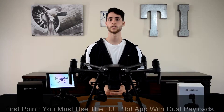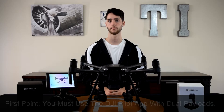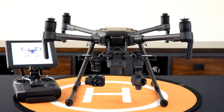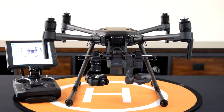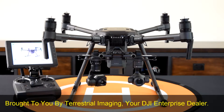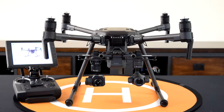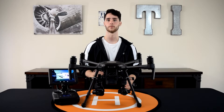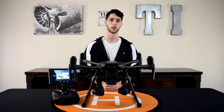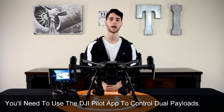So the first thing that you need to know when you're using two payloads with the Matrice 210 is that you have to use the DJI Pilot app. So now I've got my equipment turned on — the first point I want to make again: when using two payloads with the Matrice 210, you're going to have to use the DJI Pilot app.